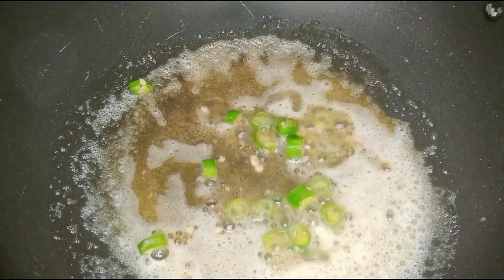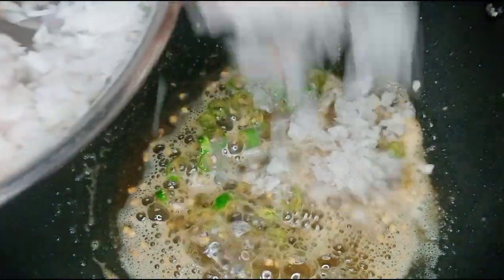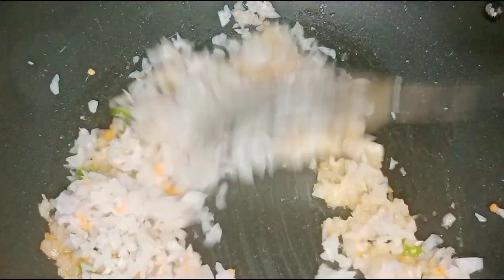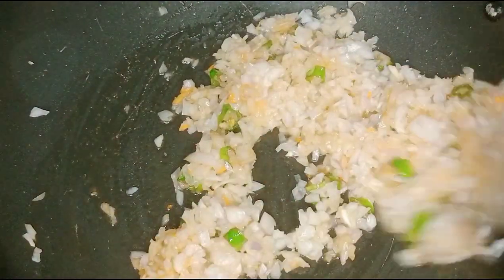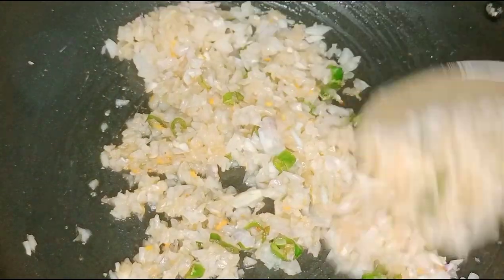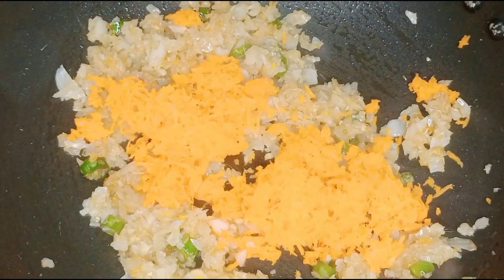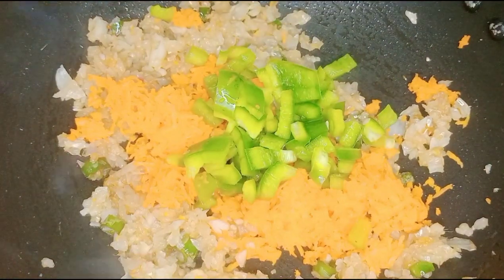Add 2 tablespoons of honey and a pinch of salt on low flame. Put the golden brown color on top with 1 tablespoon of olive paste. Fry the olive paste for flavor, then add a carrot and 1 capsicum.